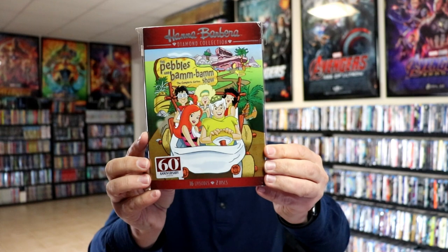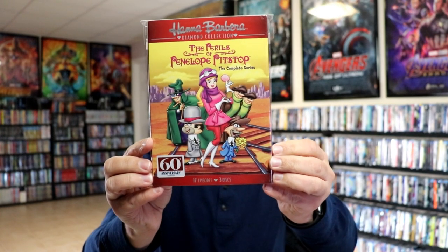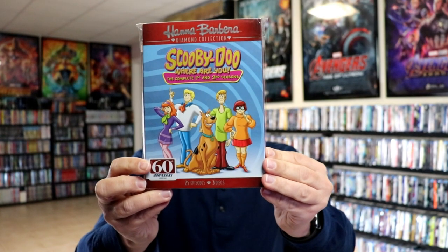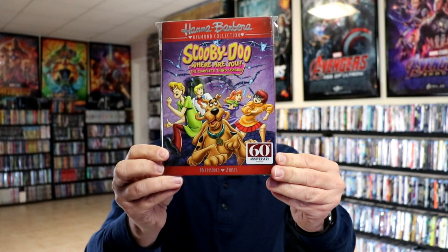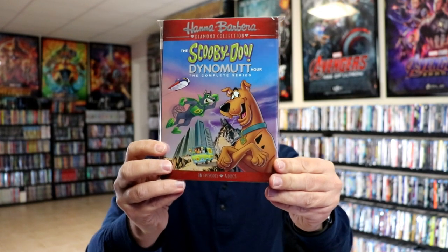We have the Pebbles and Bamm-Bamm Show, the complete series, which we really enjoyed. We have the Perils of Penelope Pitstop, the complete series. The Richie Rich Scooby-Doo Show, volume one, which I wish they would release the rest of. We have Scooby-Doo, Where Are You, the complete first and second seasons — besides the Flintstones, I think Scooby-Doo would be our second favorite. Then we have Scooby-Doo, Where Are You, the complete third season, and we have the Scooby-Doo Dynomutt Hour, the complete series, which was always fun.